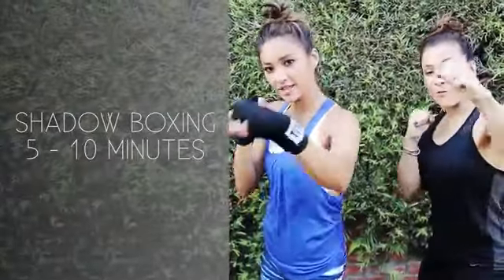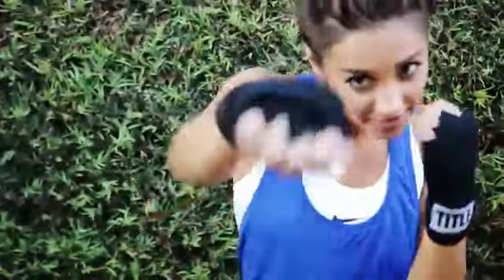One. One. Give me a one-two now. One-two. Double one. One. Yeah!